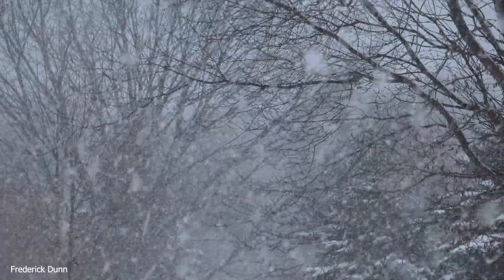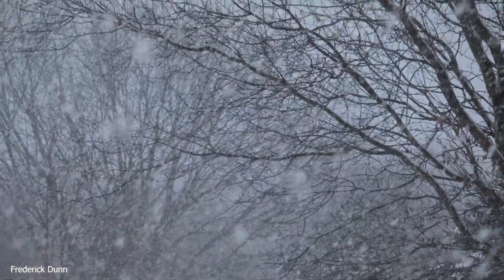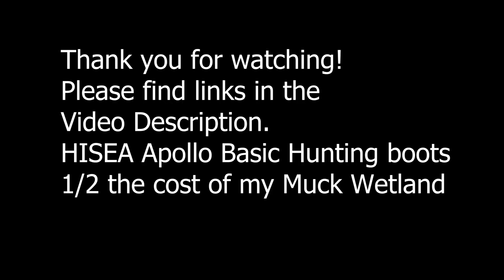Now the snow's really coming down. I hope it was helpful, and I hope I can save you some money by telling you about the Hasea Apollo Basic Hunting Boots - 80 bucks. Thanks for watching.